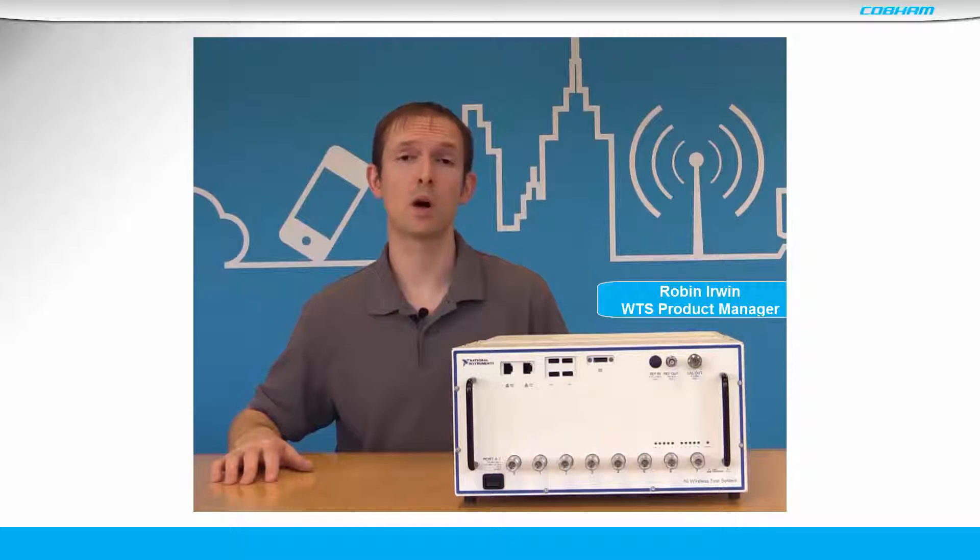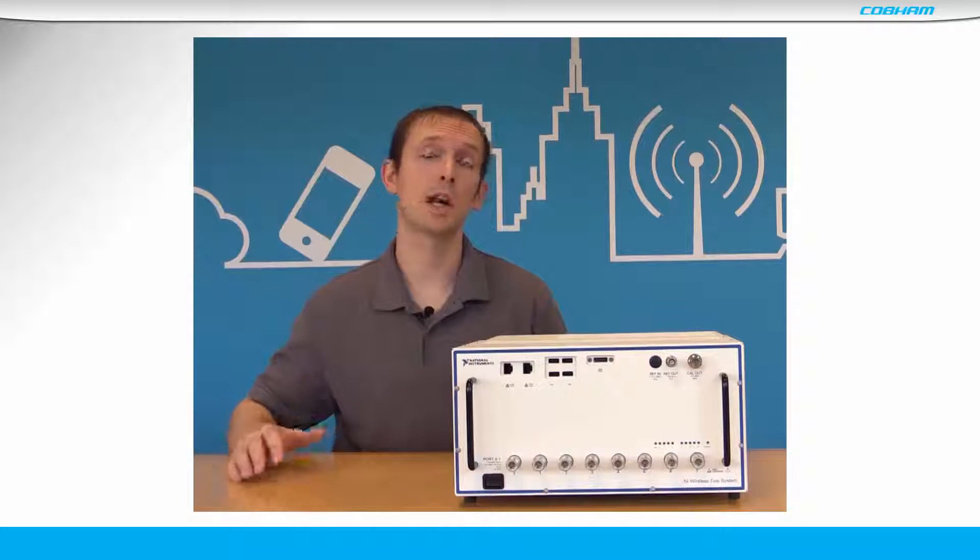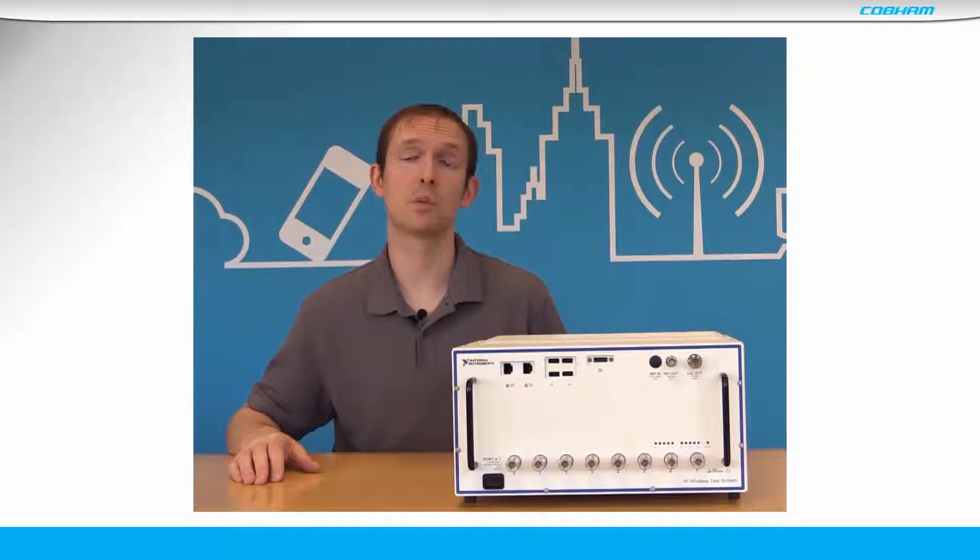I'd like to introduce this short video on the Wireless Test System, the WTS. The WTS is a high-speed, production-focused wireless communications non-signaling tester.